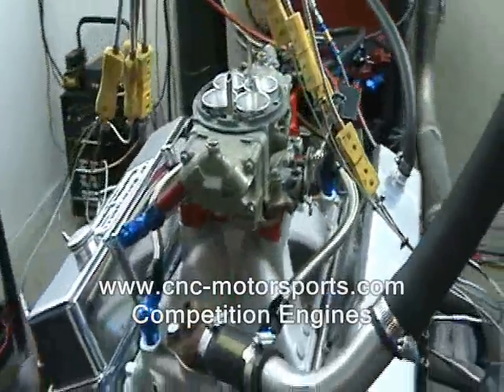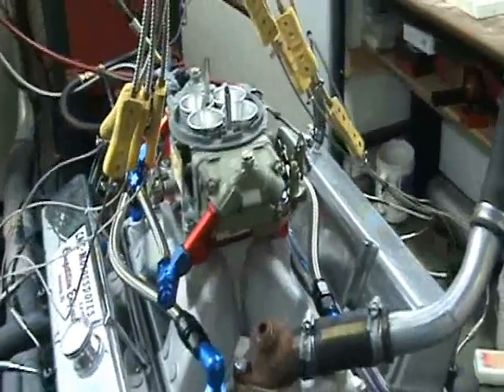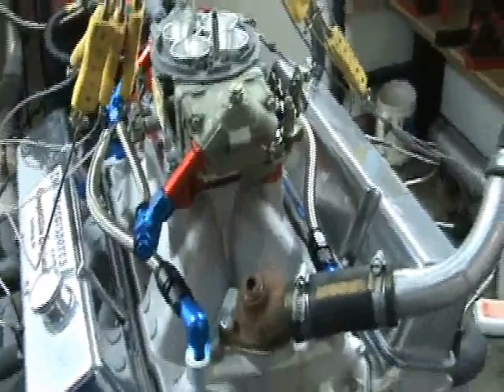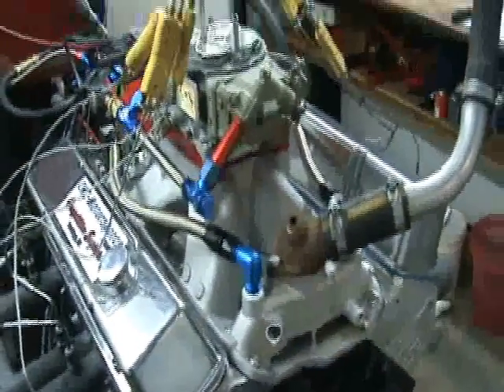This is the customer's carburetor and ignition. Our house carburetor is 10 horsepower better, but this motor already makes 30 horsepower more than the customer wanted, so we're fine with that.